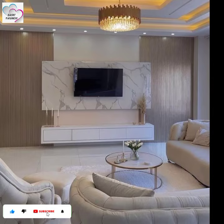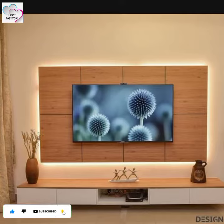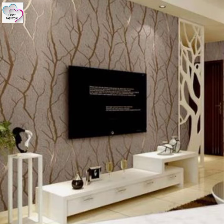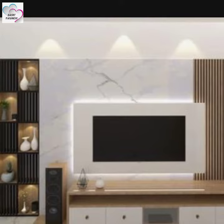Bismillahirrahmanirrahim. Assalamualaikum friends, welcome back to Basic Fashion YouTube channel. I hope you all are doing well and super fine. In this video you will find out some amazing TV unit ideas and I hope you're going to love it.